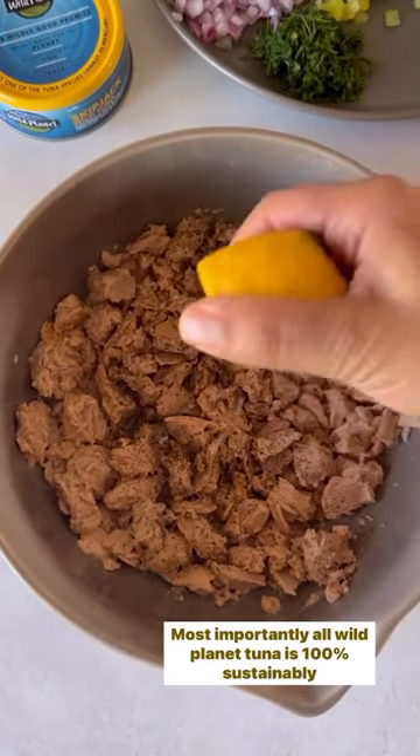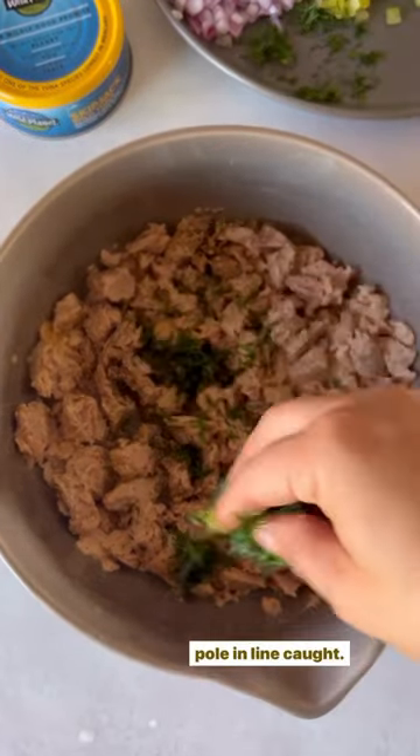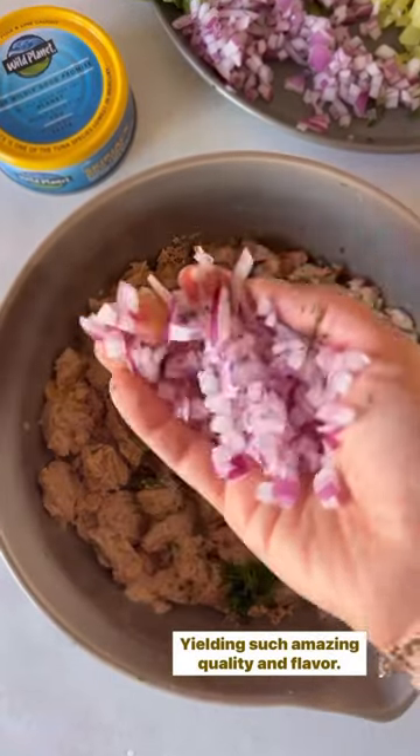Most importantly, Wild Planet Tuna is 100% sustainably pole and line caught, yielding such amazing quality and flavor.